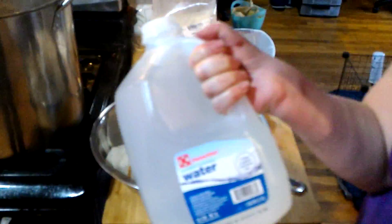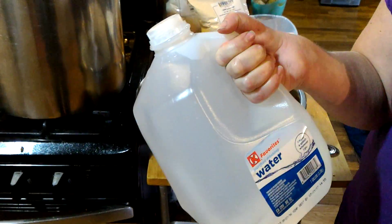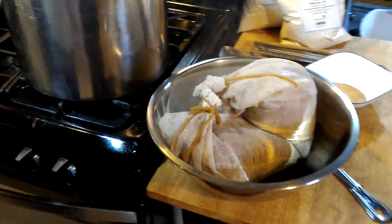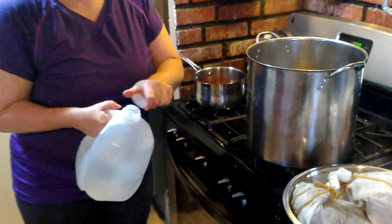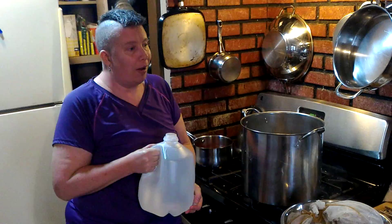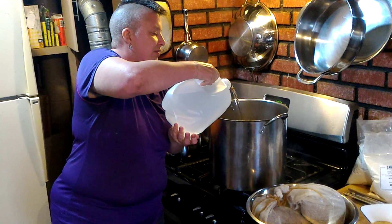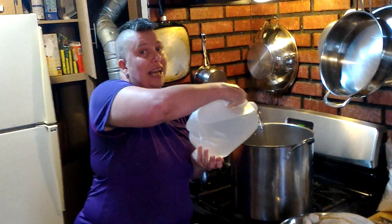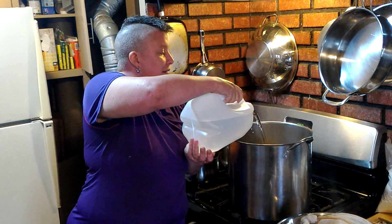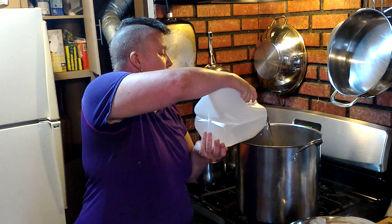For those of you who haven't watched these videos before, we learned the very hard way that our tap water is totally not appropriate for beer brewing. We turned out many sour brews before we figured out we have to use bottled water. Our tap water is perfectly safe — there's just something in it, though we have no idea why it winds up giving us sour brews.